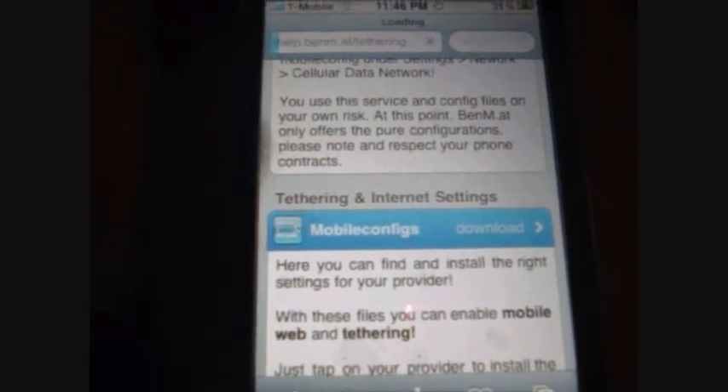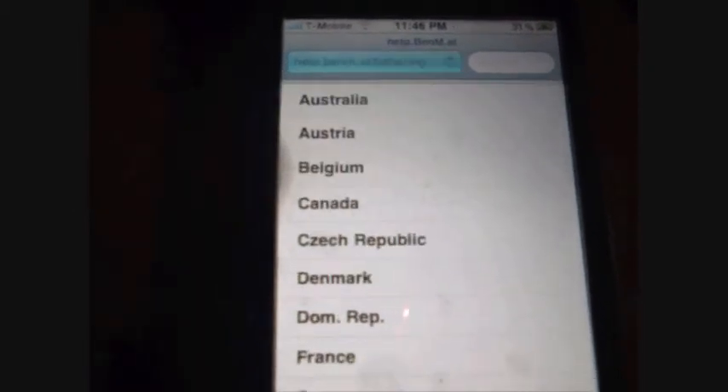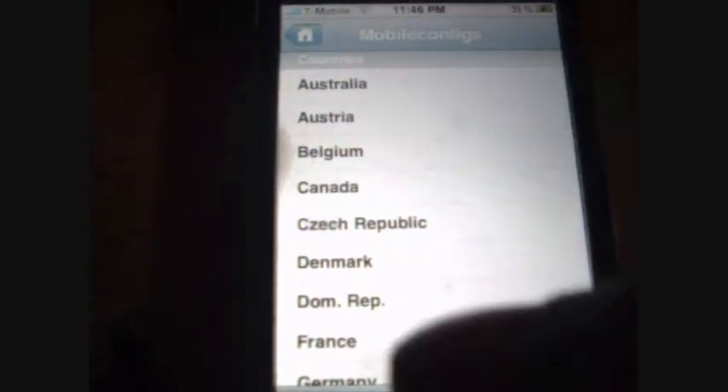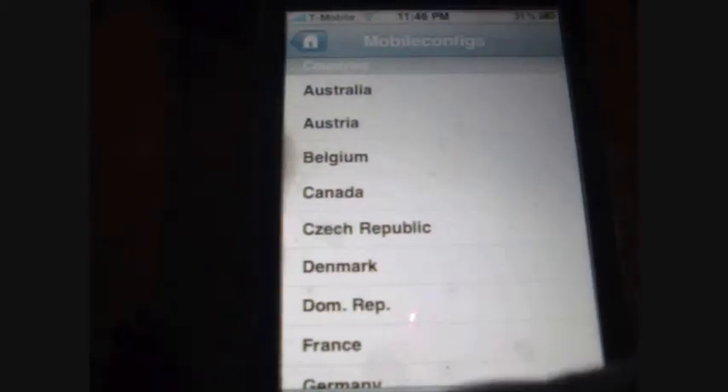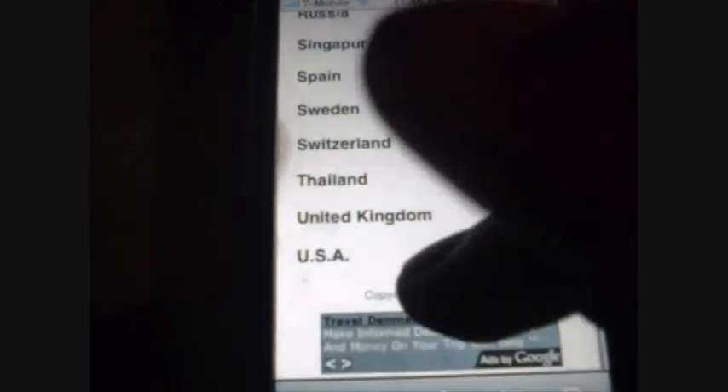This only works for the 3.0 firmware, iPhone 3G. So basically, this is where you select the state or country where you live. I live in the US, so if you live in Japan you put Japan, whatever. If you live in the United States like me, click US.